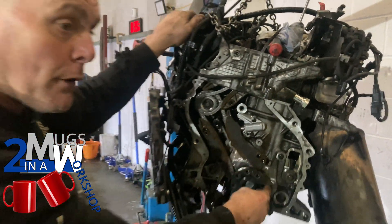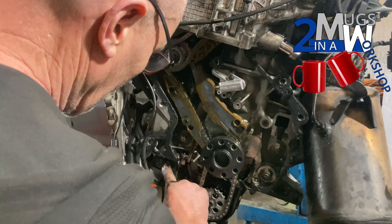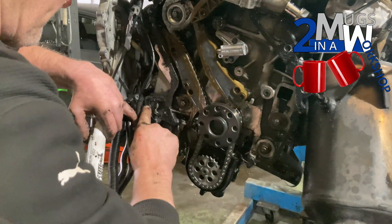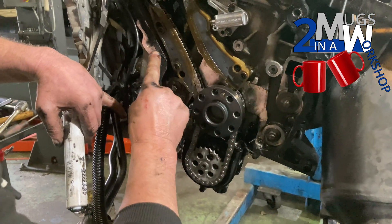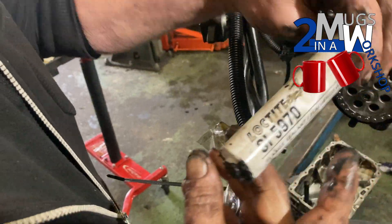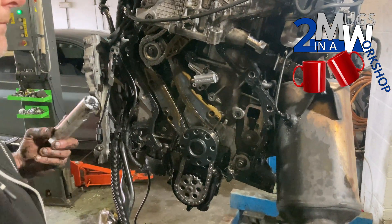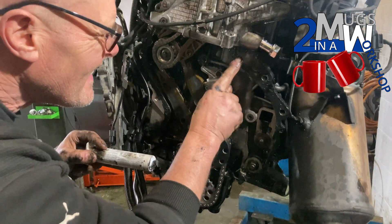We're going to put the back plate on and then make another video to show how to fit it without damaging the rear crank main seal. On the N47, the rear timing cover is sealed with a liquid-type sealant — a Loctite product we get from BMW. We typically order two tubes of this to seal up the back case and the sump as well. We'll come back once Mark's finished applying all the sealant.